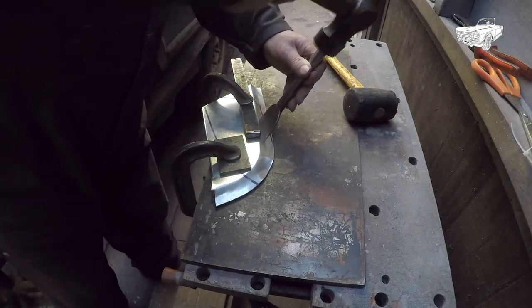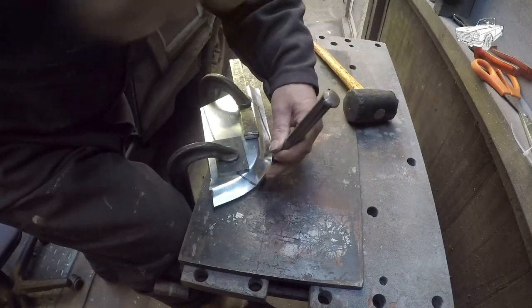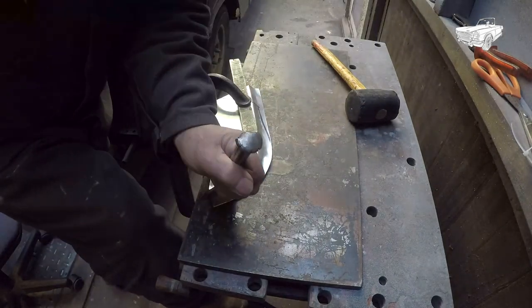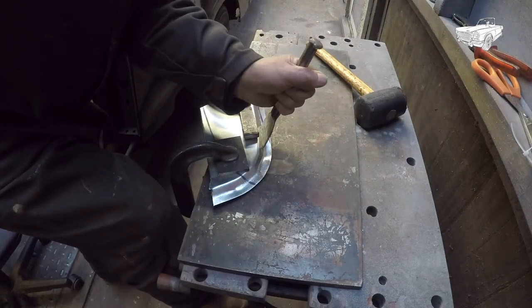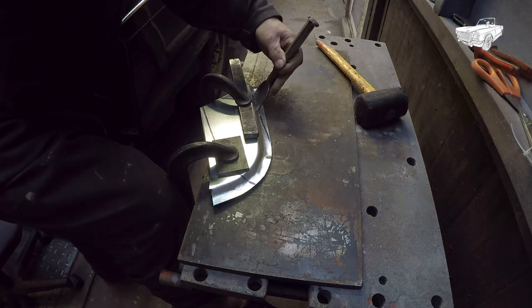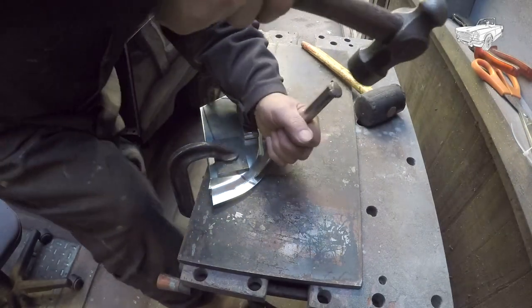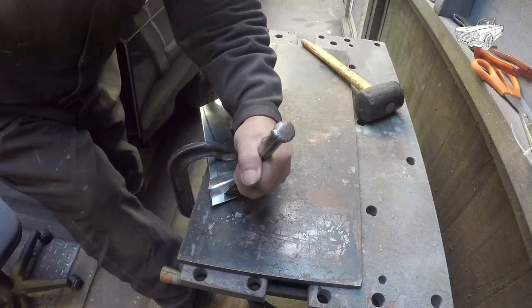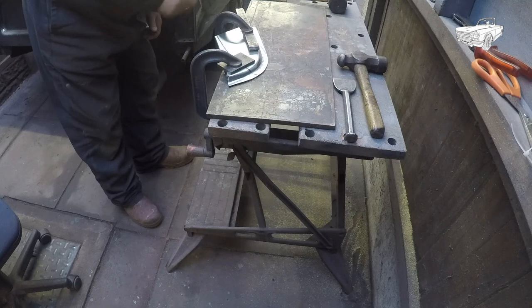With a very blunt bolster, hammer into the corners to get your second bend. Keep working your way backwards and forwards, as you can see here. Keep planishing out any cockers which may occur from time to time.